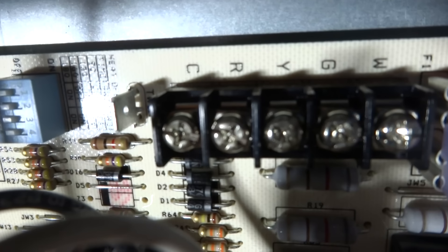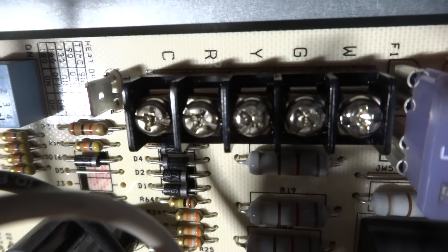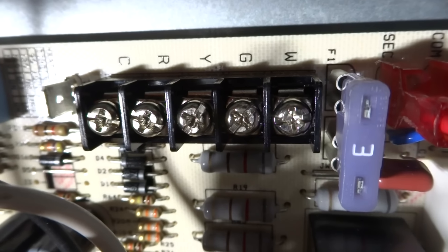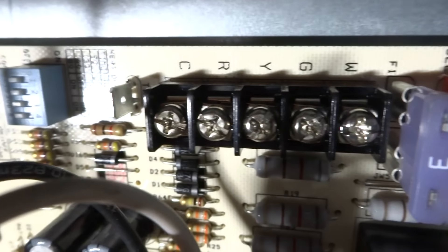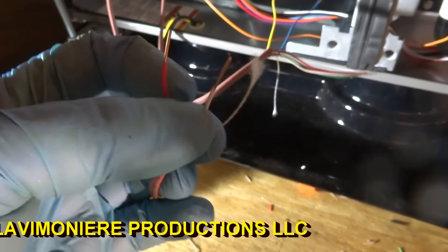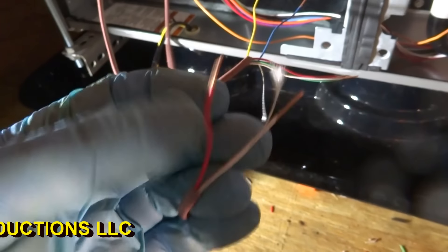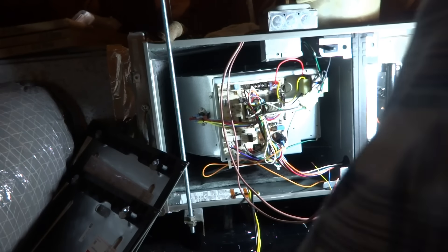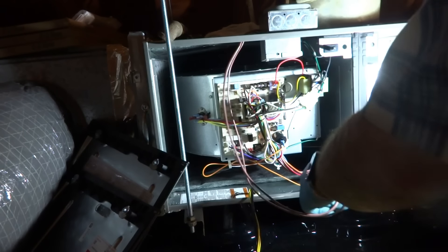So what we got here: we got a common which is C, a red, a yellow which is the condenser, green as fan, and white as heat. This thermostat does have a common and I'm going to use the blue for the common. The common is going to go off for the condenser too - common and yellow go into the condenser.